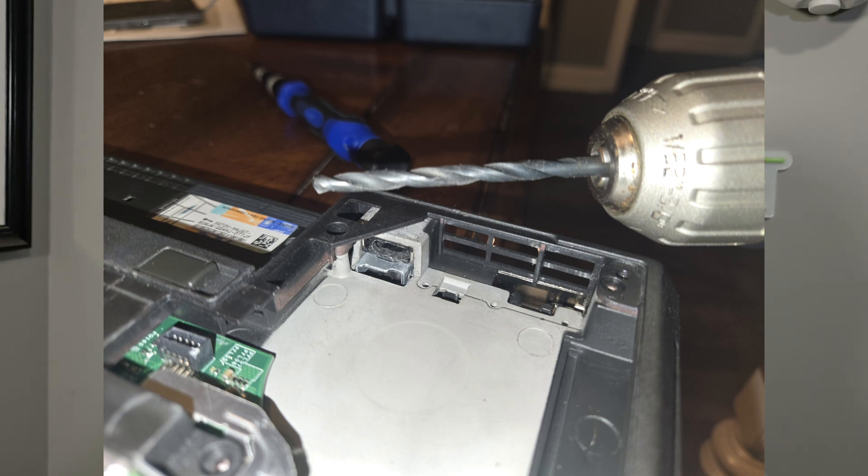You'll be seeing pictures on screen as I talk about this because I did take pictures as I went. I ended up drilling the back of the port out, and that worked great. Then I wired up the USB-C trigger module — though I did wire it up wrong at first.